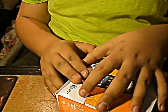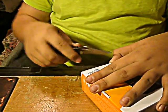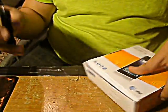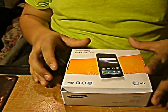Hey everyone, it's Ardizzo479. Today I've got an unboxing for you — my new Samsung Infuse 4G.